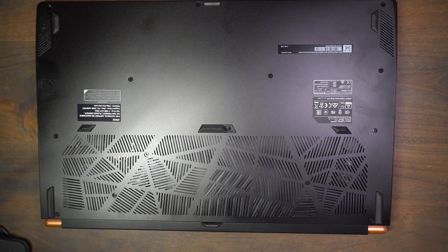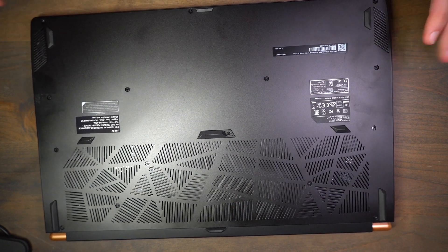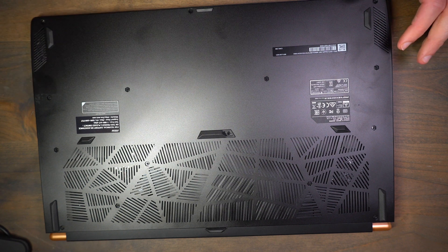I'm going to try to fast forward some of the parts so you don't sit there and watch me unscrew everything. I'm trying to go through the whole thing — just bear with me. Let's get this started.